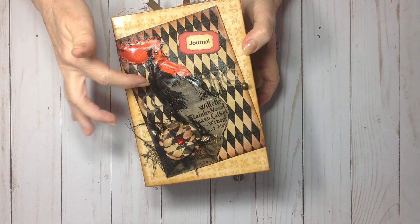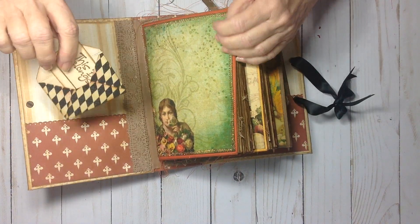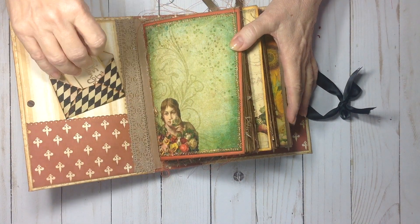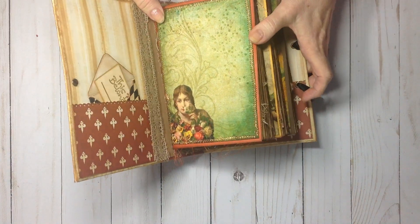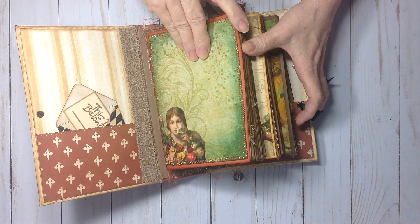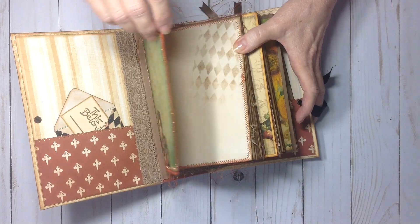I've made a flower from the background of this page. Opening it up, there is an envelope — 'This book belongs to' — this is one of the many envelopes that come in the kit. This kit has been beautiful to work with; the colors are all so pretty and striking. There are lots of roosters and hens in the kit, and you'll find them running through the book.